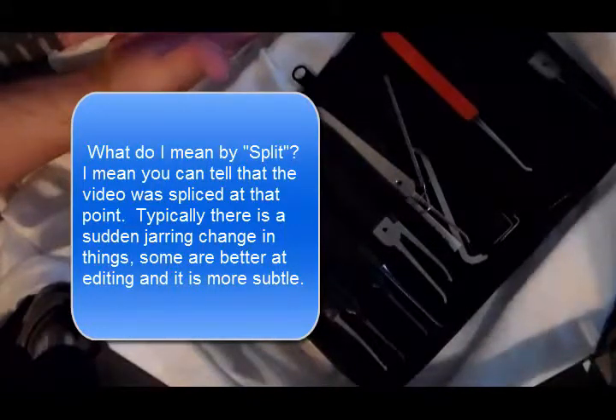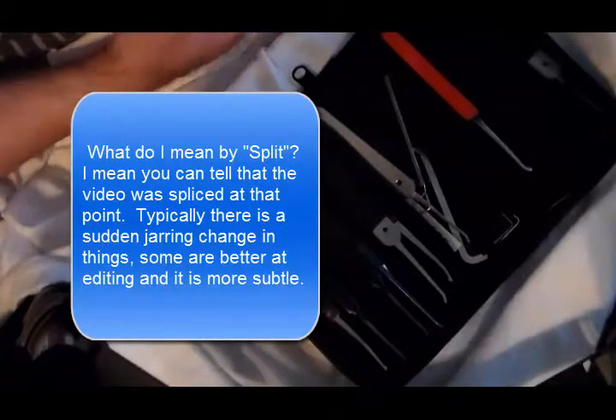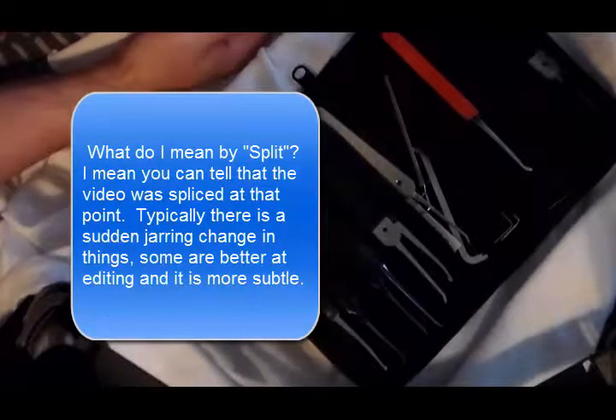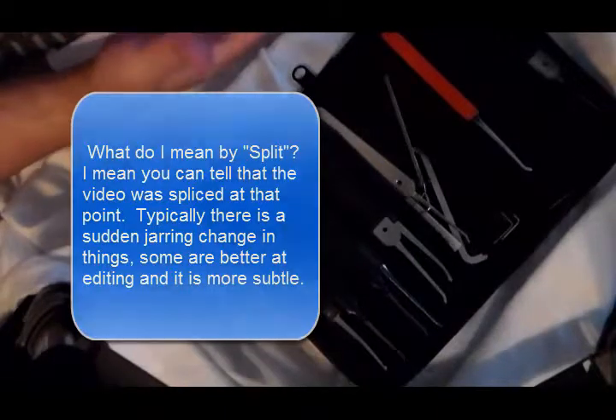For me, that says it's either that the person took ten times as long as they're trying to show that they did, or they're changing the lock out, changing parts — I don't know. It could be anything, it could be nothing.